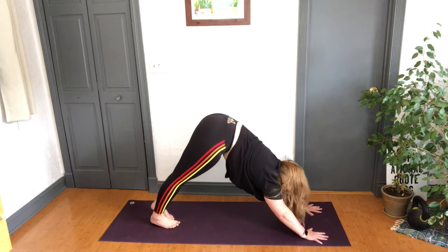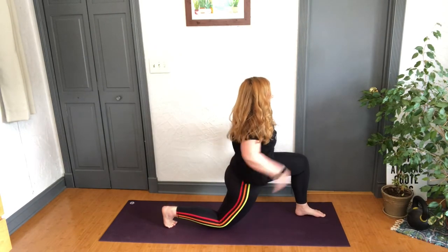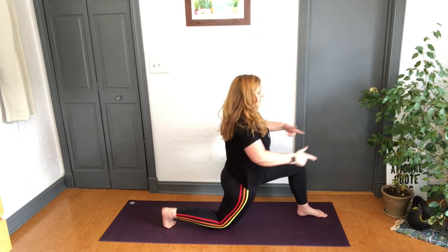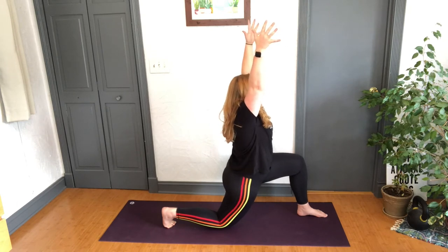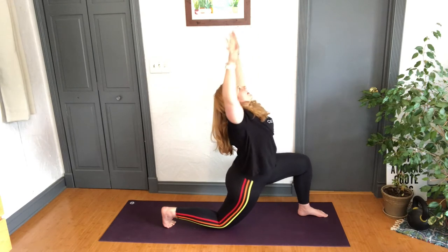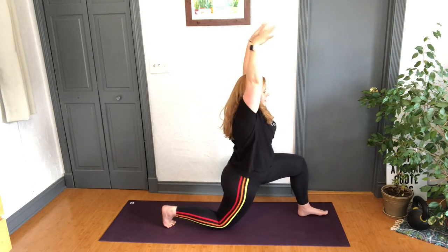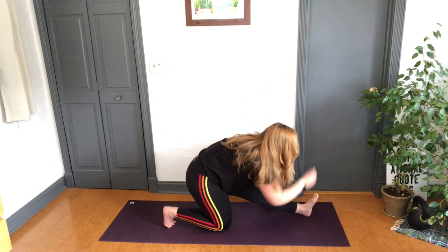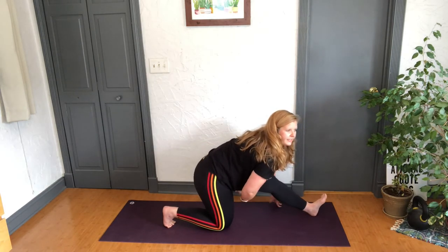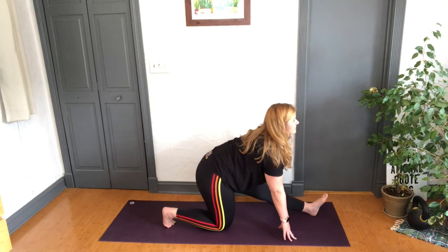Toes come together, heels slightly apart — inhale left leg up. Look between those hands, step on through. Come up to the top of the thigh or inhale arms up. Femur bone pulls back, hips are square. Relax those shoulders, widen those arms — inhale lengthen, exhale open the heart into cactus arms. Inhale up, exhale paint those hands down, shift those hips back into half splits — flex those toes. Move slowly; each side is going to feel a little bit different. Give yourself a nice little bend — inhale lengthen, exhale fold.